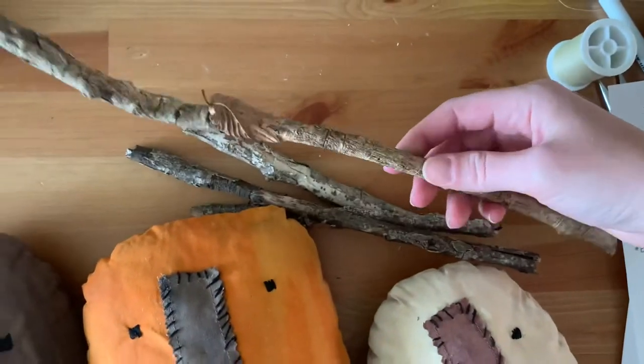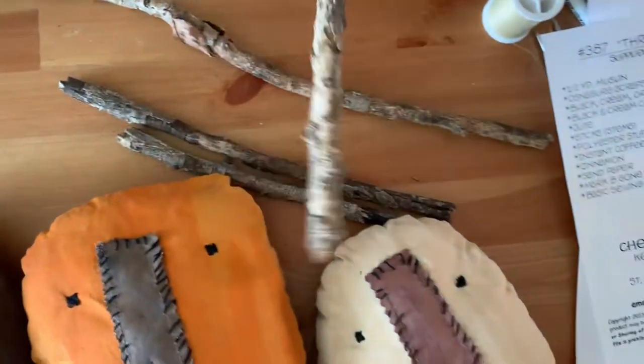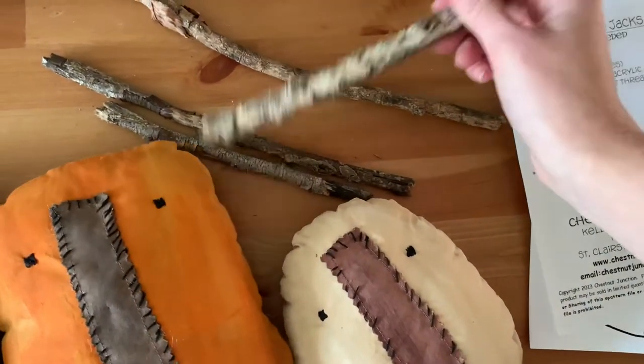I found sticks! Now I just need to cut them to about five inches and then we're going to do the darn thing. Let's do it.